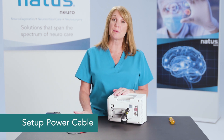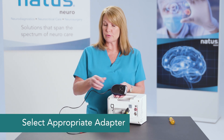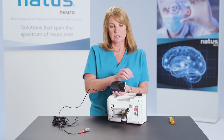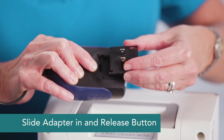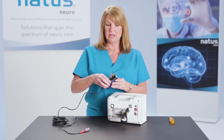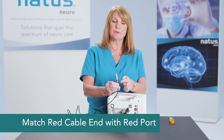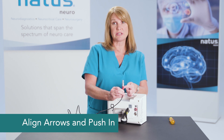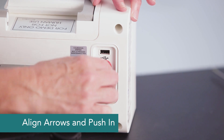Now set up the power cable. You'll want to have your power cable with the appropriate country adapter in place. Press in on the button, then slide the adapter in and release. To attach the cable to the monitor, use the cable with the red end and place it into the red port. You'll see there are arrows — just align those arrows and push in.